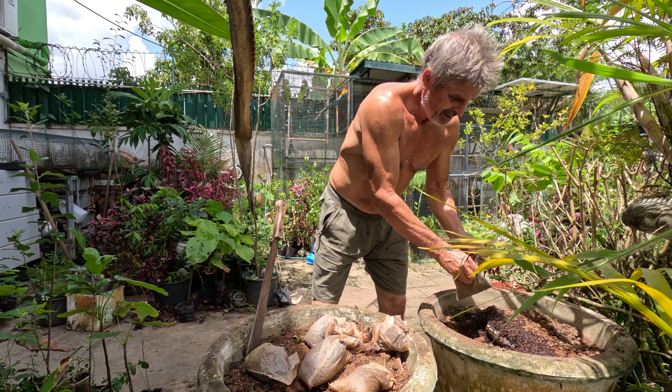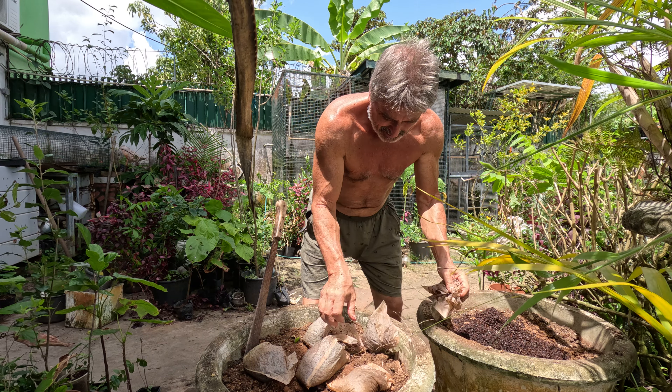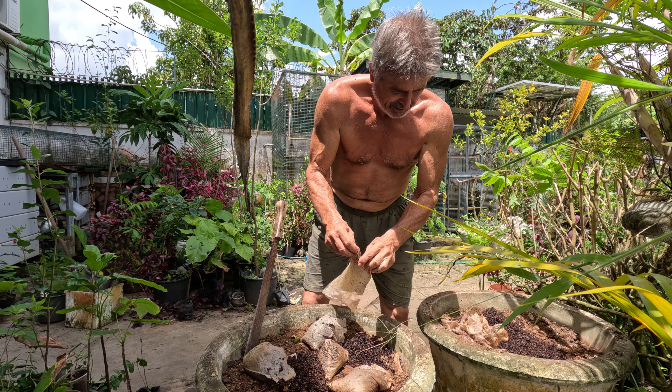Today we're amending plants with tea, coffee, and chicken poop that I've aged for about six months. What this does is it keeps the soil loose. I also add a little bit of sawdust in here as well, along with soil I've already pre-mixed with a little bit of sand and some seashells for calcium.